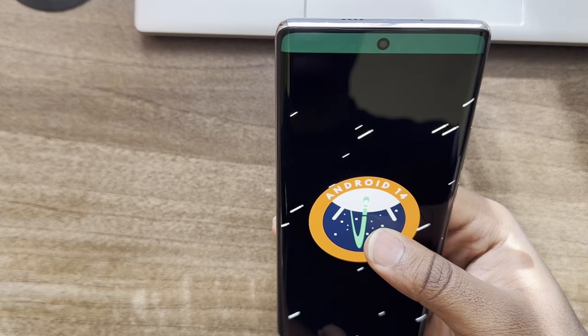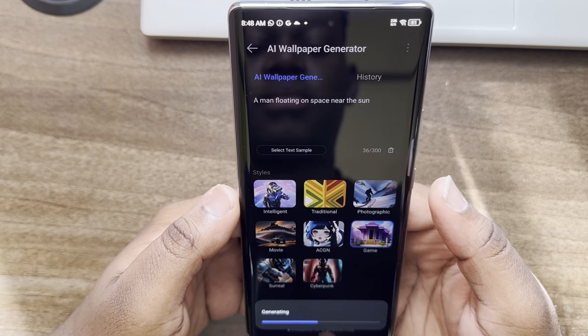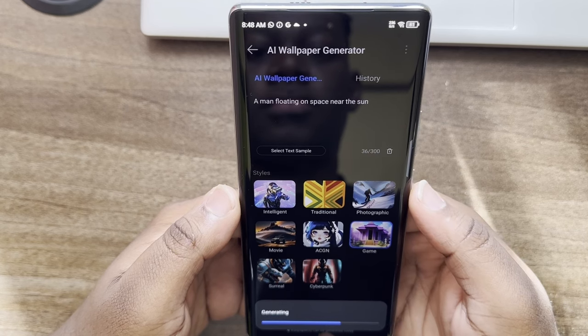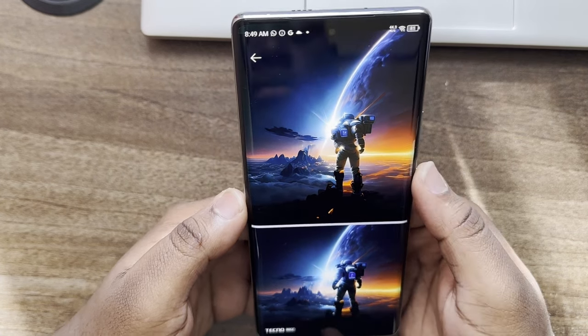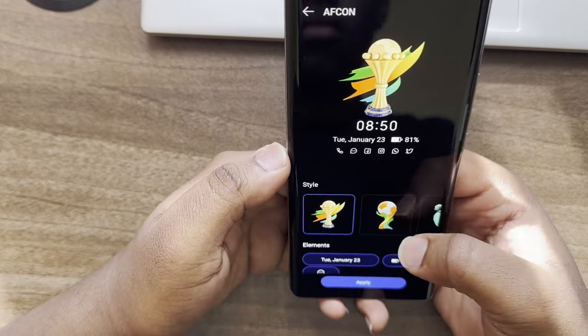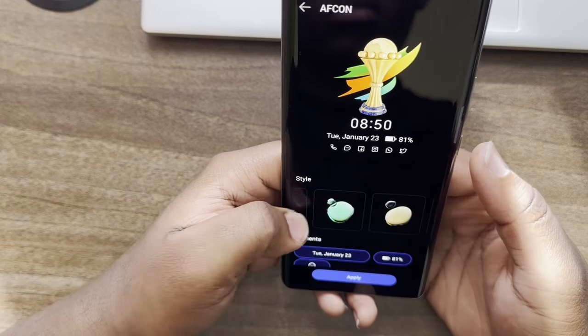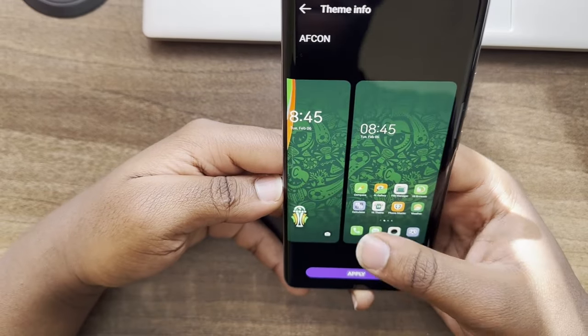Now let's talk about software. Out of the box, this phone comes with Android 14, and the HiOS version is 13.6. The phone introduces AI features including an AI wallpaper generator — you input a prompt and get a high-quality AI-generated wallpaper. Tecno, being the official sponsor of AFCON, has also integrated an AFCON theme into the phone, with customized home screen icons that fit the AFCON aesthetic.